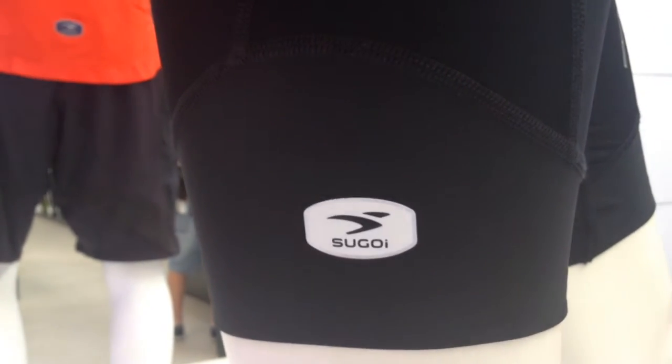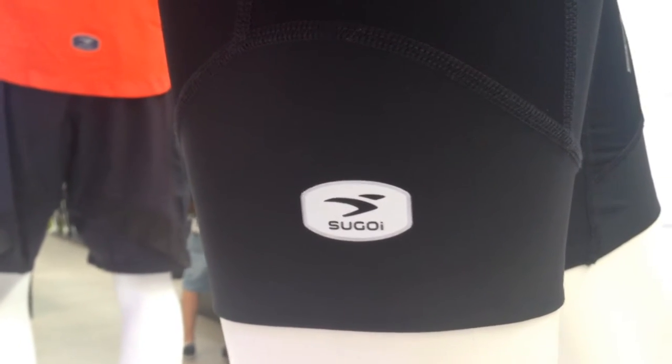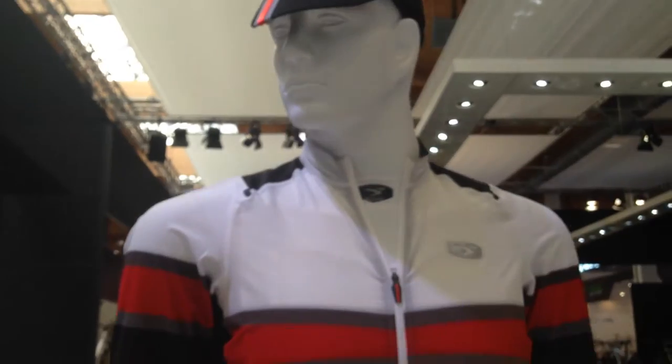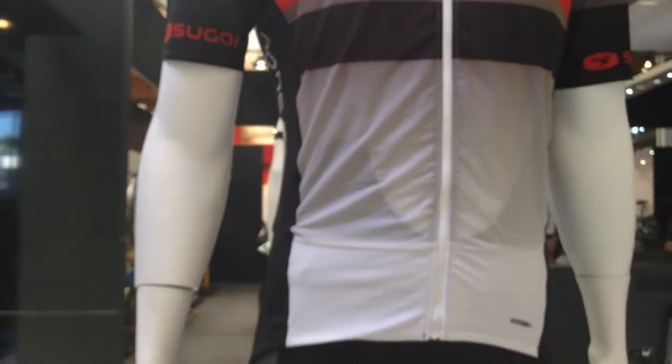We're at Eurobike at the Sugoi area to see what's going on in 2016. I'm Jamie Williams, Director of Marketing at Sugoi, here at Eurobike — a long way from home because we're based in Vancouver, Canada. I'm introducing you to our new RSE — the pinnacle RSE gear coming out in 2016.